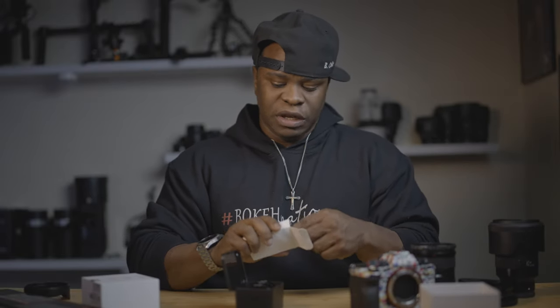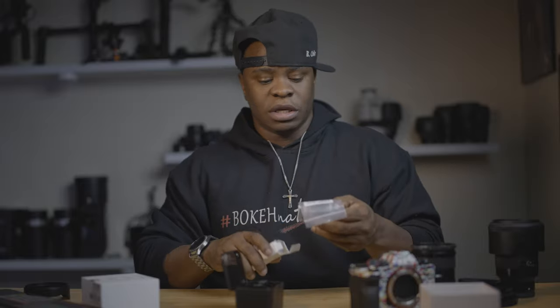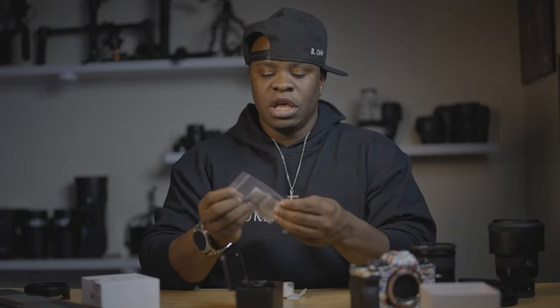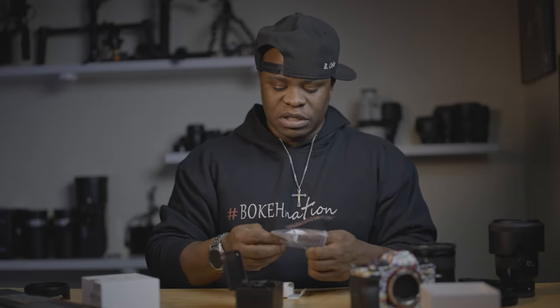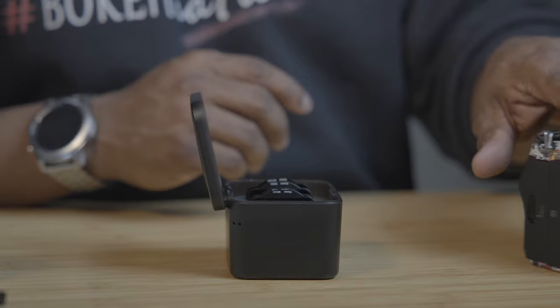Definitely check this out — I'll put the link in the comment section below about this Case setup. Also included in the case with this ND filter setup you get the gaskets, and you also get this little thimble thing. This is basically to help you put the ND filter onto your sensor and also take it off.